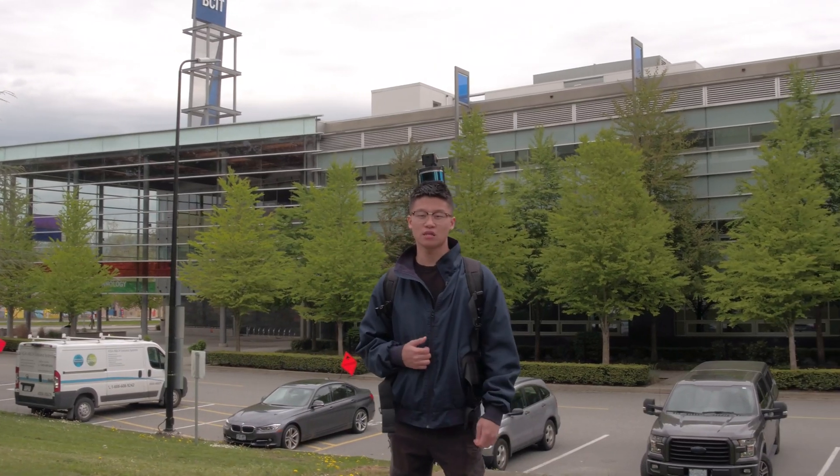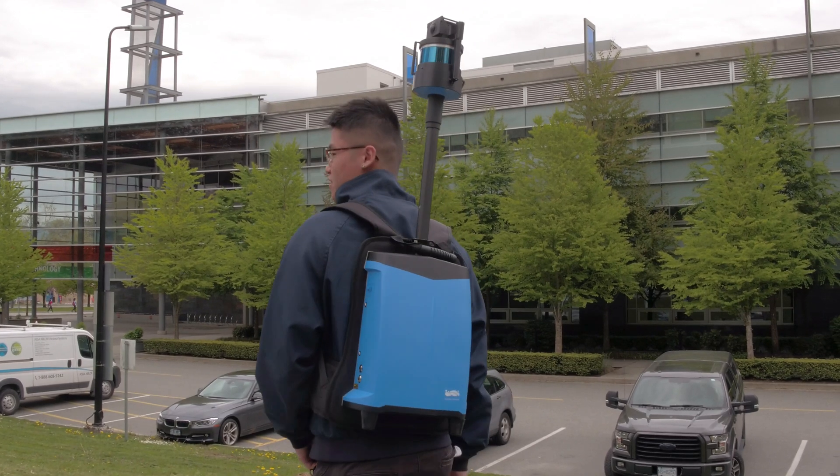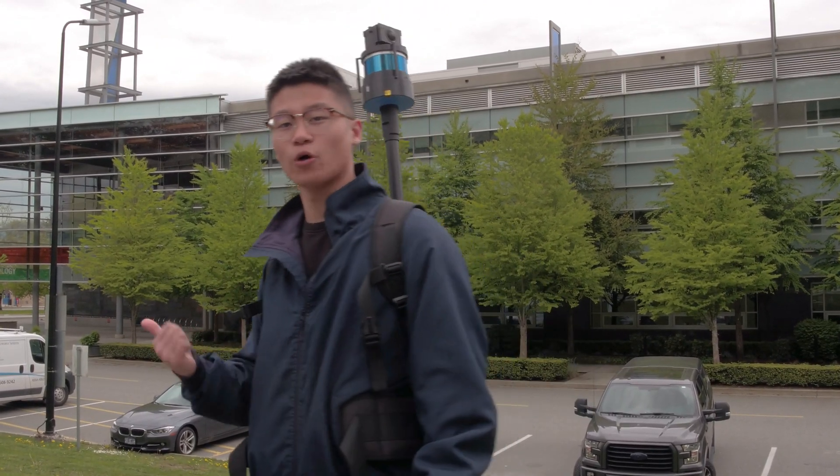Hey guys, my name is Jackie. I'm with CanDrone and today I'm here at BCIT to use the Live Backpack C50 and the BLT2GO to do an exterior and interior merge. Let's go.